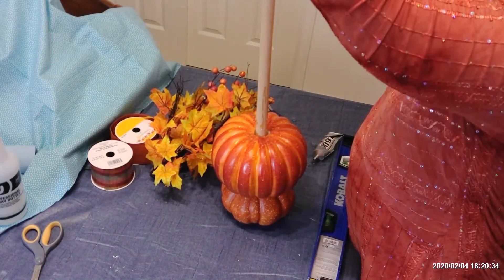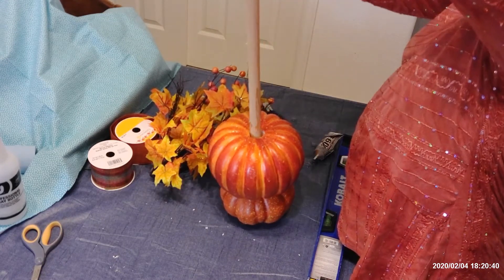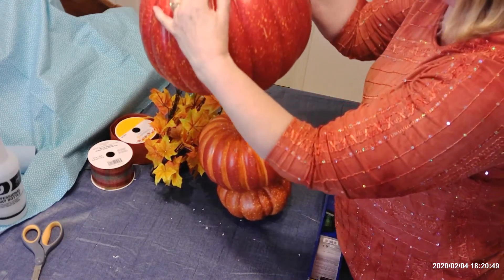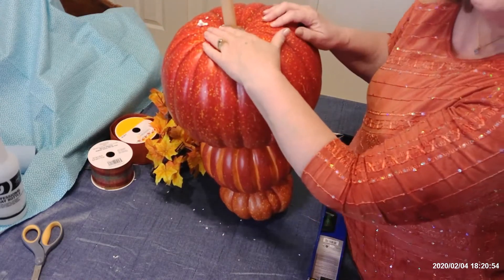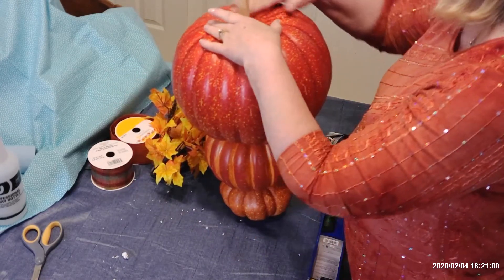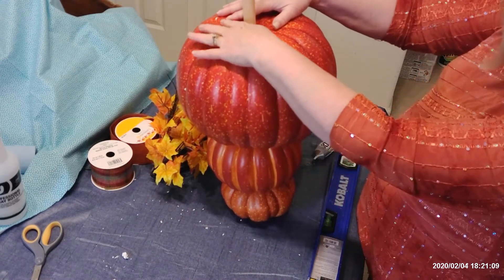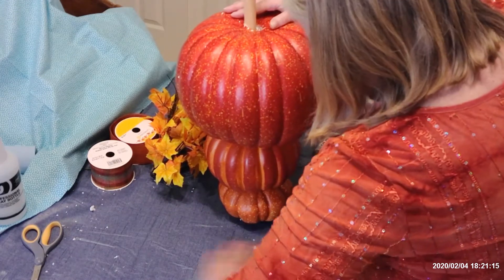Now I'm ready to put the big pumpkin on, and I'm going to slide it right down the dowel. As I slide it down, it's going to be pretty tight, but that's what I want. There we go — now it is upside down, and the top of it is adhering with the glue to our second pumpkin. I'm going to want to clean it up pretty well because we're going to be ready here in a little bit to get it turned upside down and put into our container of plastic plaster of Paris.